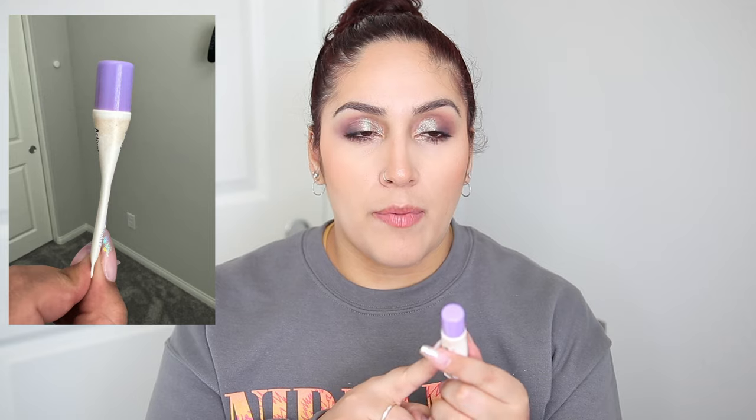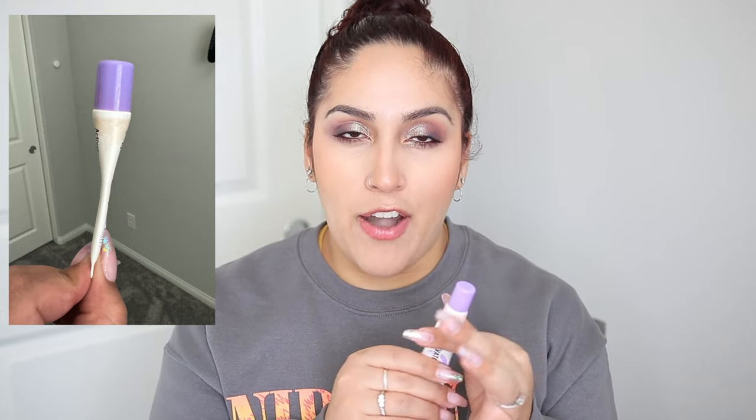One rolling in from last year is my primer, the Kaleidos Tone Activator. I'm surprised I couldn't finish this last year. A little bit of this goes a long way — if I apply too much, my shimmer shadows crease, which I haven't had that issue with other primers. There's a lot of air in here, and when I squeeze the air out, there really isn't that much product left. Hoping I can finish this off.